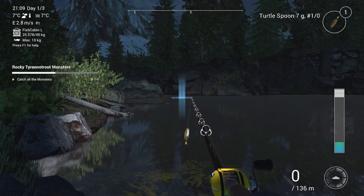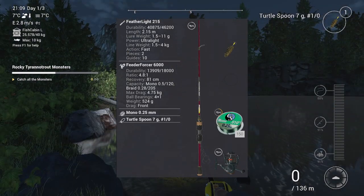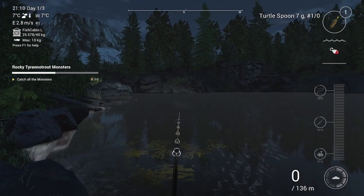In this video I used my casting rod, but here is a spinning rod setup that is more affordable and will give you more XP.